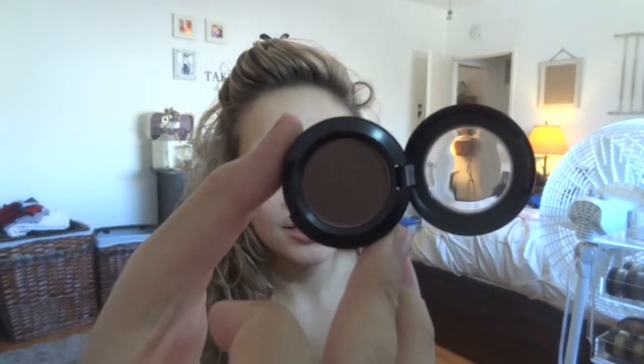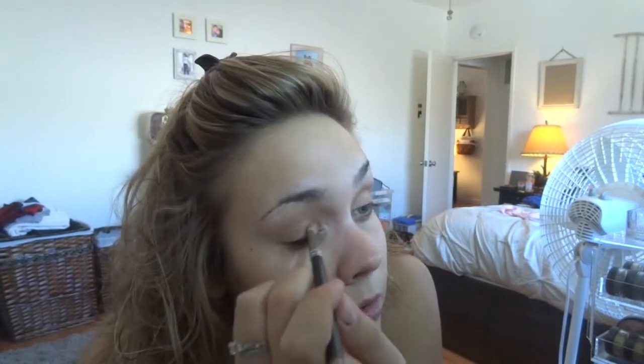I'm going to do a dark smudged lid. I'm going to do really dark in the corner and then it's going to get lighter. This is my new one — it's Twinks by MAC. I'm just going to put it on the lid.